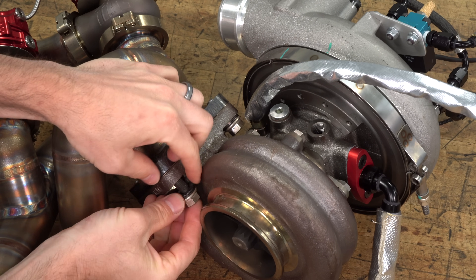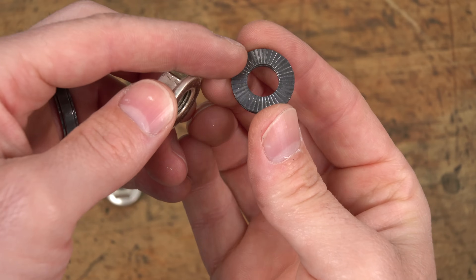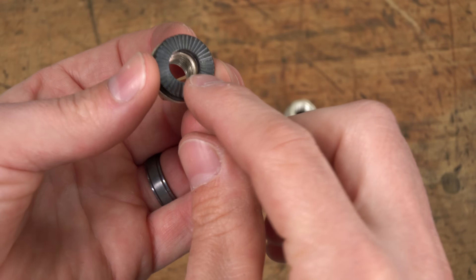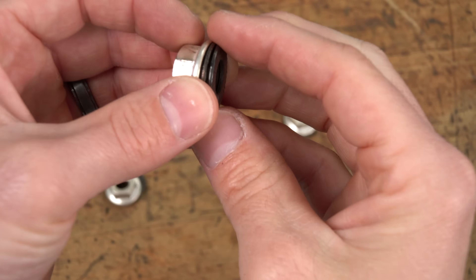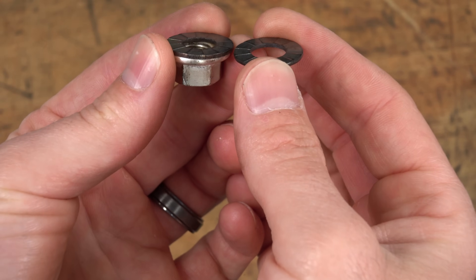In order to make sure that the hardware doesn't fall off the turbocharger, we use these really trick wedge lock washers. The washers have a serrated side that engages into the contact surface of the nut. The inside of the washer has a cam system that, as you tighten it, the wedge locking effect prevents any loosening of the fastener.